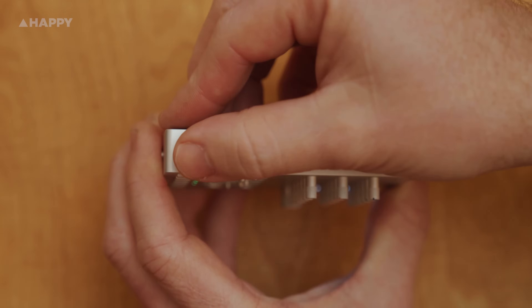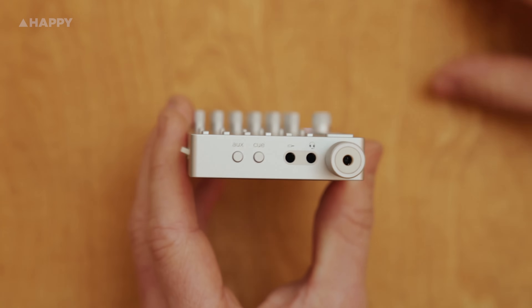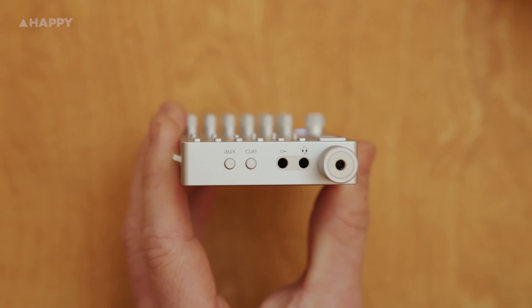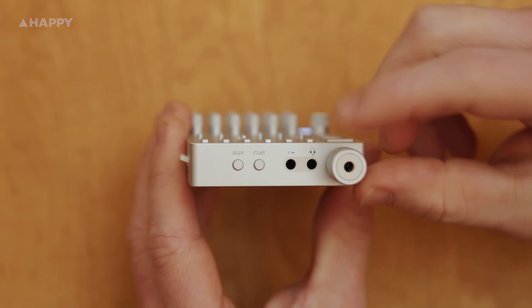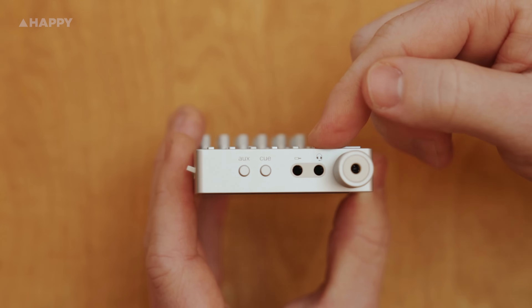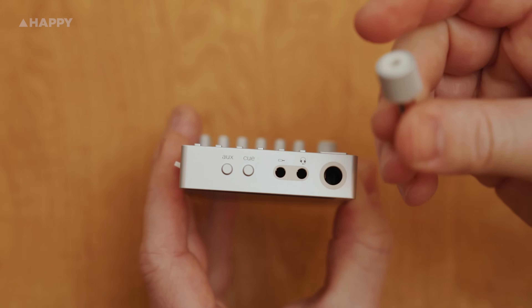On the side is the power switch. Across the bottom are the auxiliary and cue buttons to bring those up on the display, and the outputs for the auxiliary, the cue, and the main output. Worth noting: the cue headphone output can also be used as a microphone input, and this awesome-looking headphone adapter had us a little confused as we thought it was a knob.